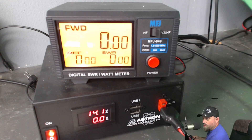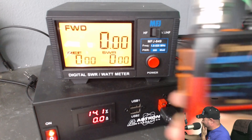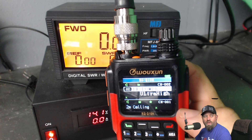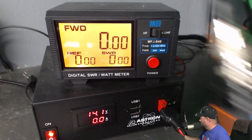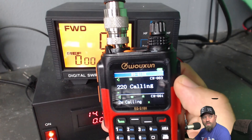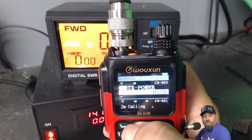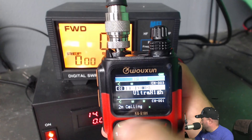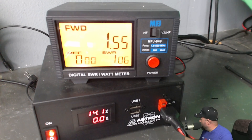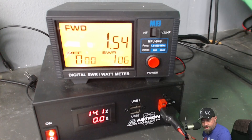Let me show you the menu — the menu button is the green button. I'm putting it on the 220 calling frequency now. Menu, transmit power, ultra high — ultra high is only 1.5 watts. That's disappointing. Well, it is what it is. At least it transmits on 220.